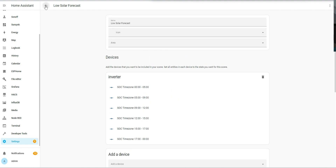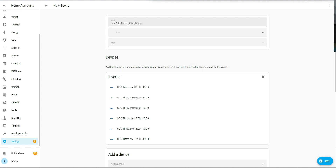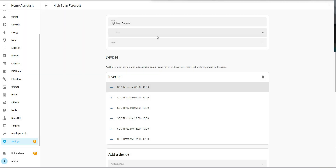Now that I have my Low Solar Forecast scene saved, I can duplicate it. I'll duplicate and call this one 'High Solar Forecast'. Then click save.